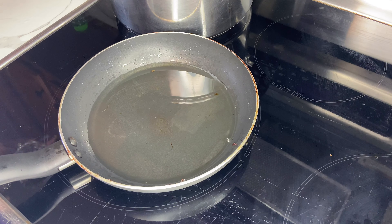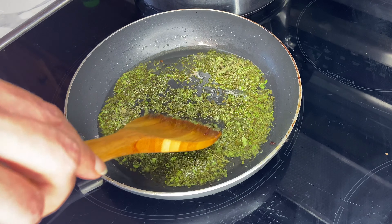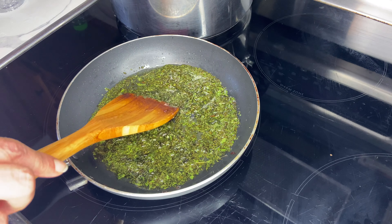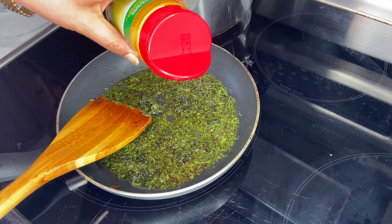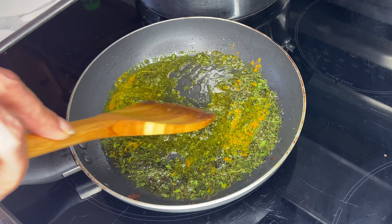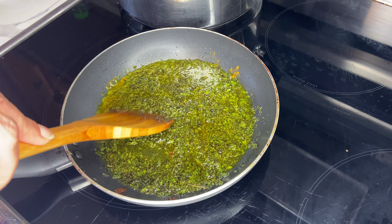I'm going to let this cook on medium heat and move on to my mint sauce, known as nana dagh. In a saucepan, add one-fourth of a cup of olive oil and two tablespoons of dried mint, and bring it to a boil on medium-low heat. Once it starts to sizzle, add half a teaspoon of turmeric powder and keep stirring until it's well distributed. You want your dried mint powder to become fried and not burnt. It's important to supervise at all times — the frying process will take about four to five minutes.